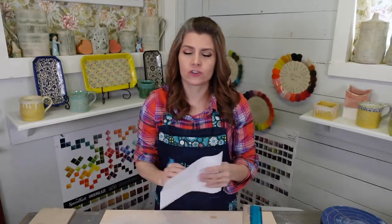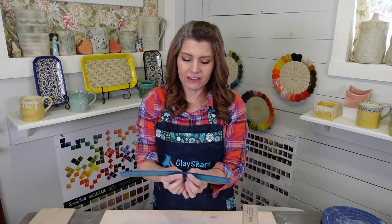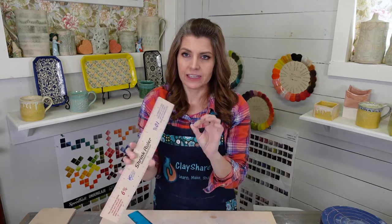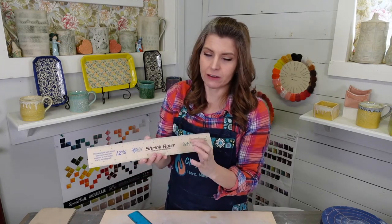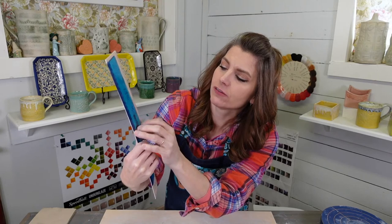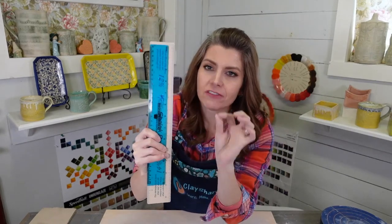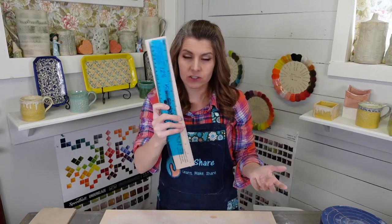A shrink ruler lets you measure something and say 'I need it to be five inches when it's finished,' then find your clay's shrinkage on the ruler. You need to know how much your clay shrinks. They have a scale for six, ten, twelve, and fourteen percent. If you want a five-inch finished piece, the shrink rule's five-inch mark is almost a half inch different from the regular ruler's five-inch — so the clay is going to shrink almost half an inch and you need to make it bigger.